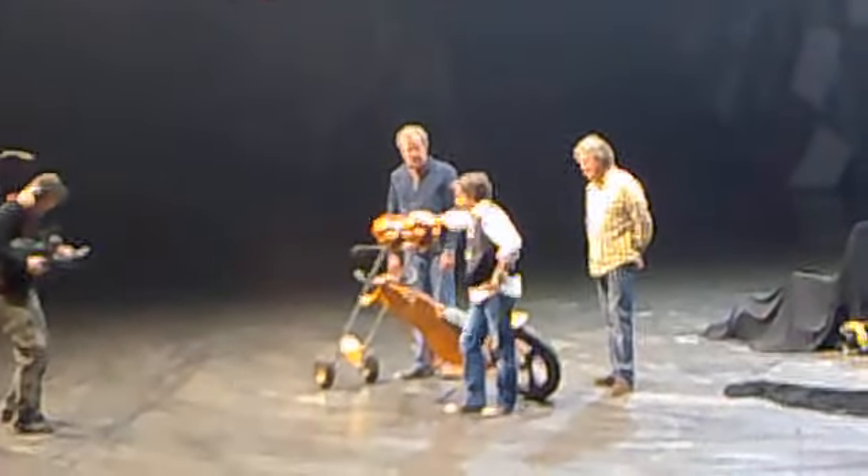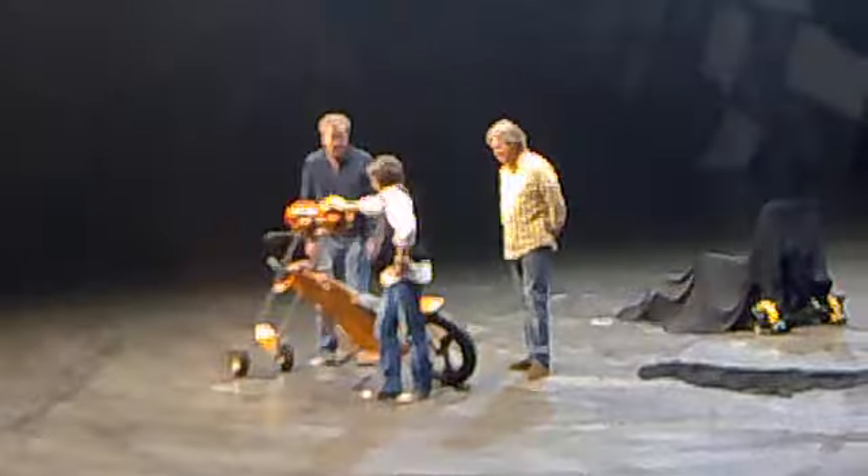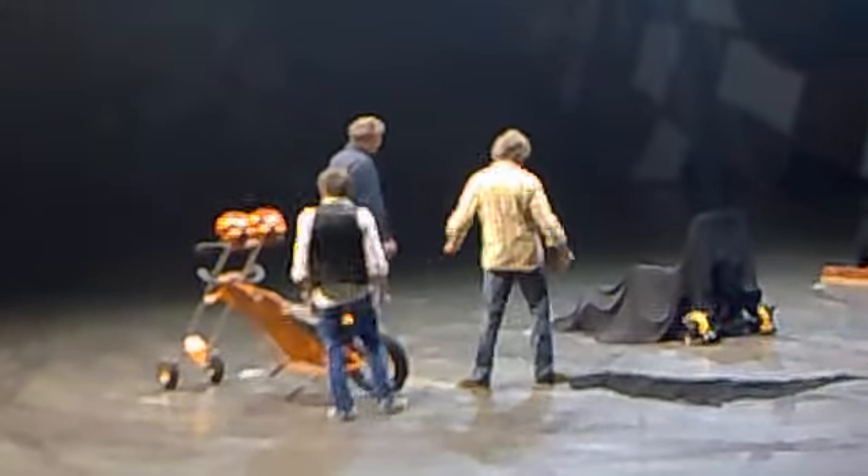Did you do a wheelie on it? No, it's front-wheel-drive. It won't work, Hammond, so may I show the ladies and gentlemen what you've done that won't work either?